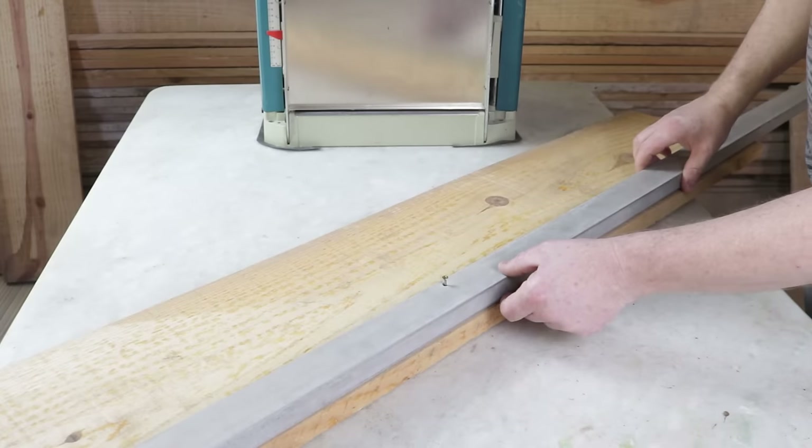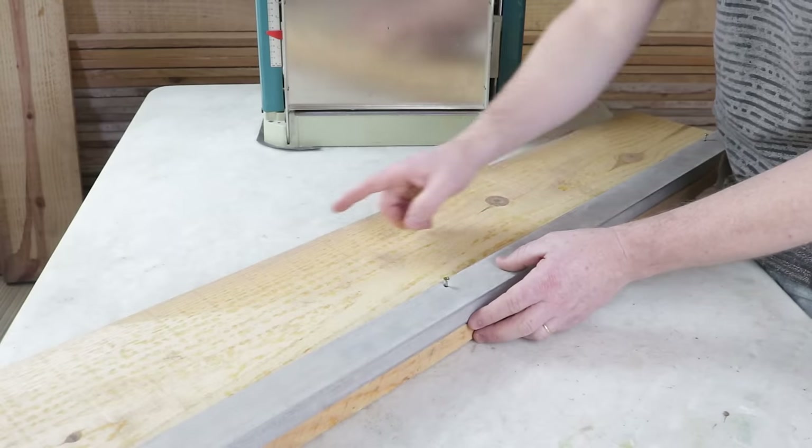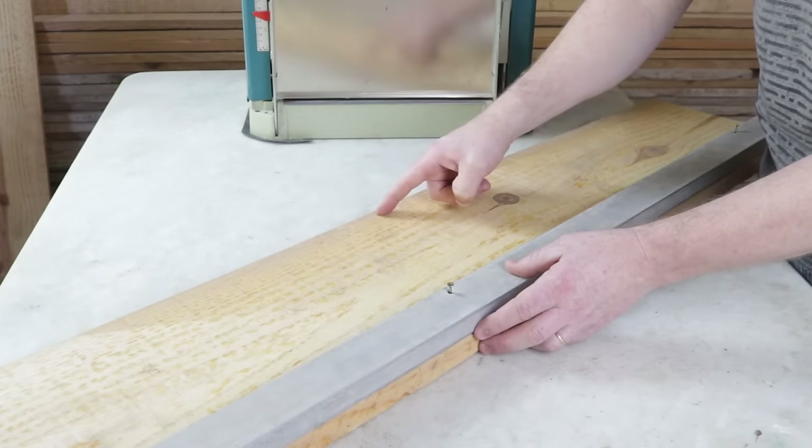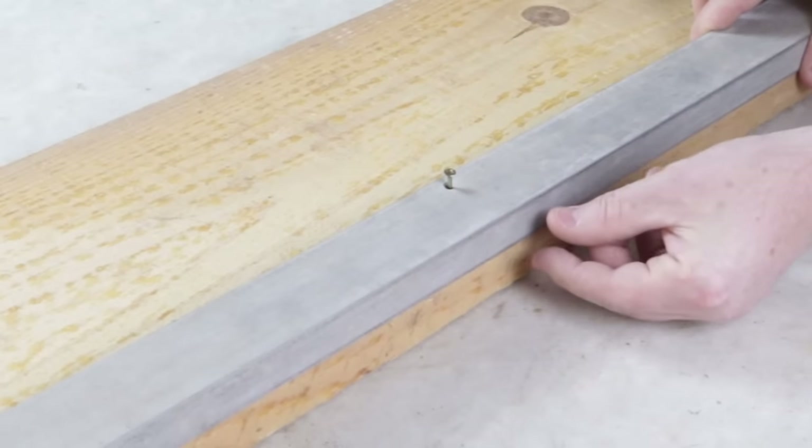First, I'll secure this aluminum ruler to one side. It will serve as a guide and allow us to make a very straight cut on this side with the table saw. I'll leave the ruler slightly protruding, passing the board by about half a centimeter.